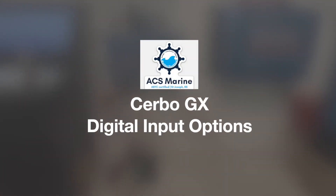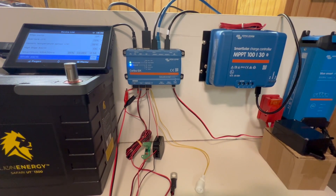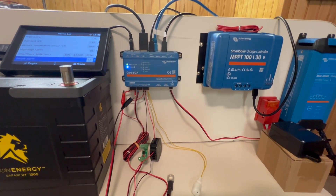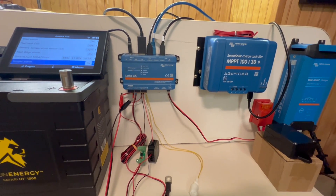This video covers digital inputs on the Servo GX. For this sample illustration, I have set up three types of digital inputs to represent the options that are available and maybe some of the systems that you might have in place and hooked up to your digital input.